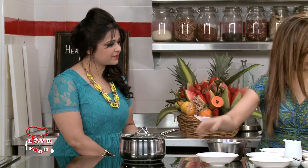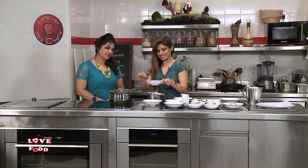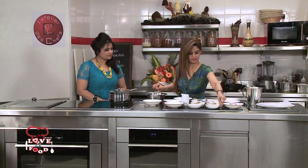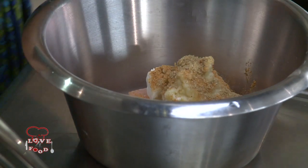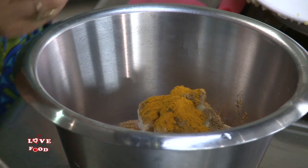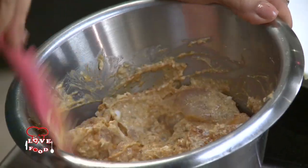Let's marinate the chicken first with some low fat yogurt. And some ginger garlic paste, which is a must in Indian cooking — without it we just can't have the taste. A little bit of salt. Not to forget the biryani masala — even the chicken needs some biryani masala. Coriander powder, garam masala, a bit of turmeric, and red chilli powder. I think we're done with our spices. This needs to be coated completely. I would suggest the marination should be done well in advance — probably two hours in advance.